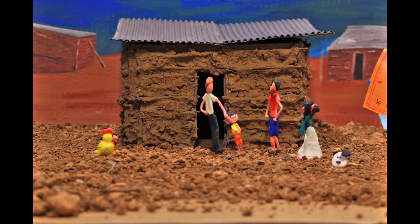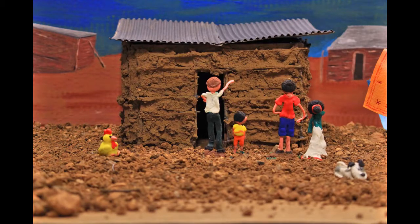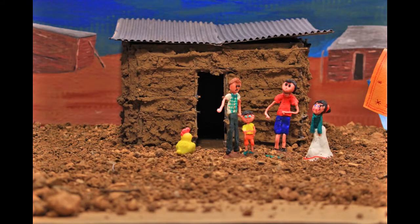Il faut boucher les trous dans les murs et les lisser car les timbukus se mettent dans les fissures. Il faut aussi bien nettoyer la maison, ranger les affaires et les vêtements qui sont au sol, secouer les matelas et enlever les poules qui couvent sous les lits où se cachent les punaises.